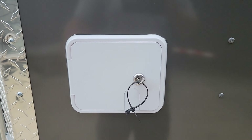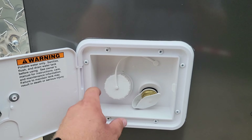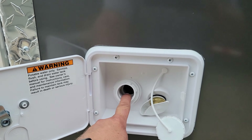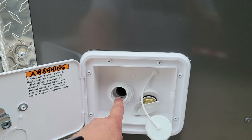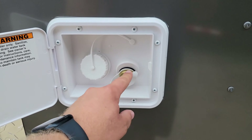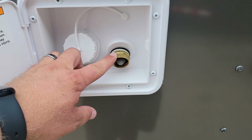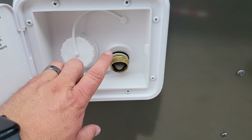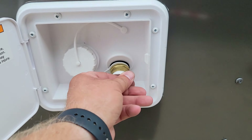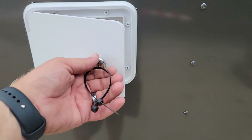Here's the water access panel — simply unlock it. If you're filling up the fresh water tank, unscrew this cap, insert your hose, fill it up, then remove your hose and replace your cap. Pretty simple operation. This fitting here is for the pressurized system — a typical garden hose fitting with a screen filter on it. When you connect the pressurized system here, you bypass the fresh water tank, so water goes directly to the water pump and to the water heater.